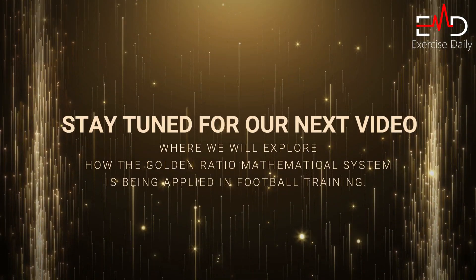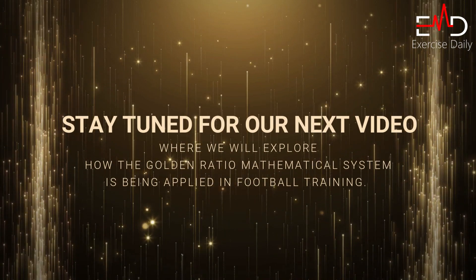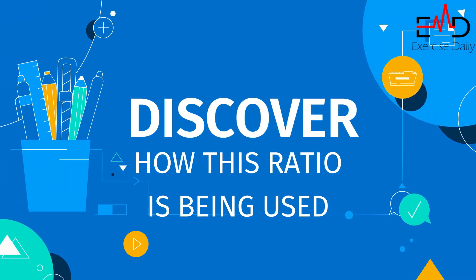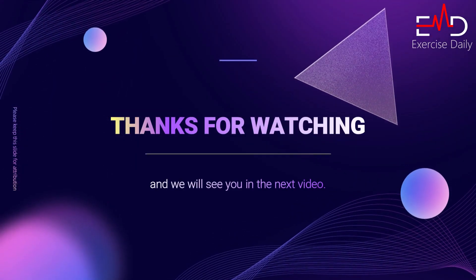Stay tuned for our next video where we will explore how the golden ratio mathematical system is being applied in football training. Discover how this ratio is being used to optimize performance on the field. Thanks for watching and we will see you in the next video.